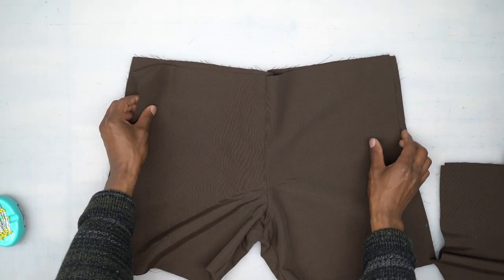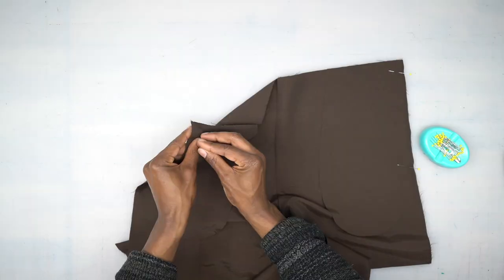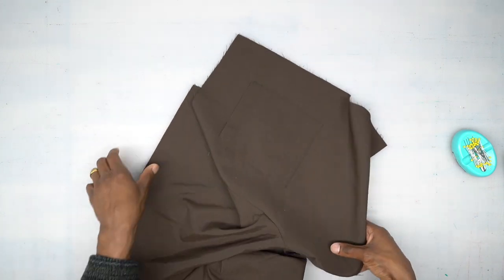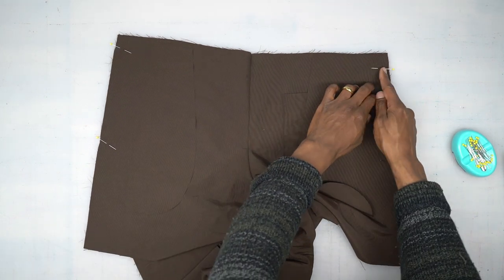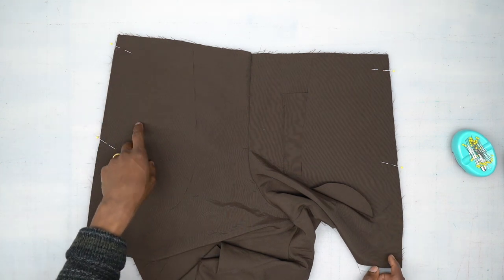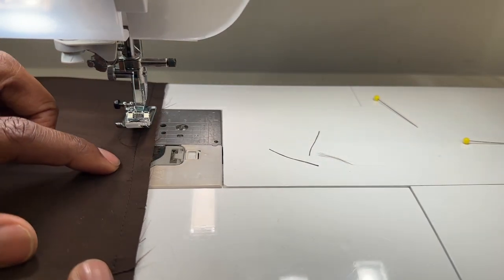Now let's go ahead and attach the pockets — starting with the front first. Line up the notch and pin, then turn around and pin the pieces to the back. Head to the machine and stitch using three eighths of an inch seam allowance from the top down to the bottom of your pocket. Do that for all four pockets.